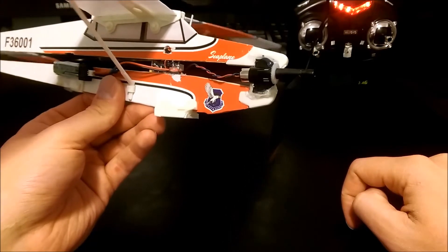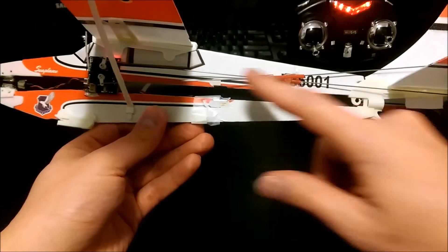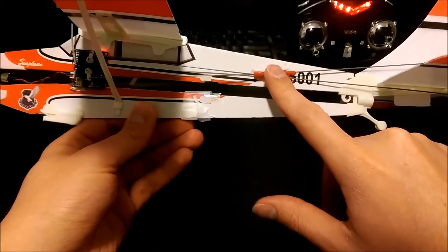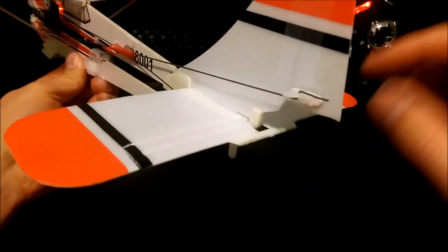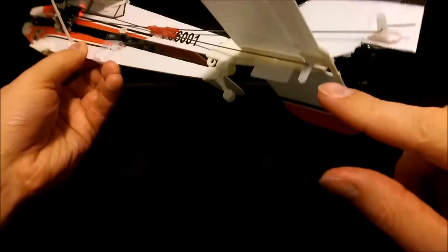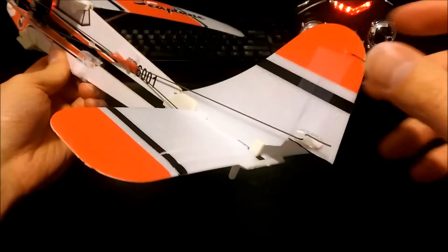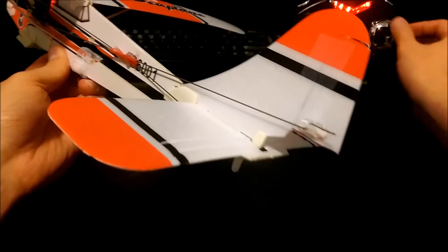All these are available on Banggood for very cheap. I used some piano wire with some coffee stir sticks to keep these planted so they're stiff. Here you can see I have an elevator running off here and the rudder here.